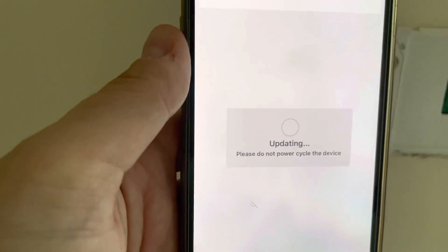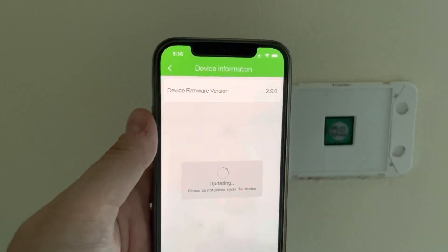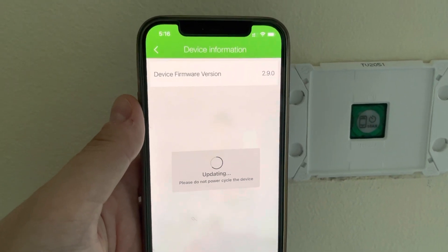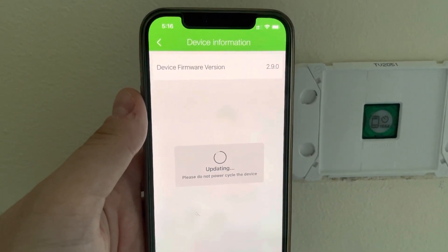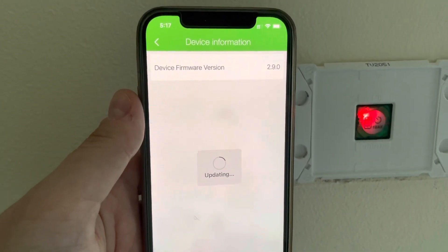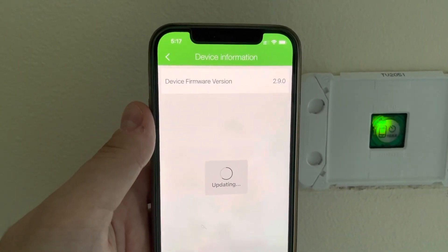It normally takes about three to five minutes to update. I'm doing this video just to help everyone who is having issues setting these things up, because I couldn't find much info on the Clipsal website. I've installed over 20 in my house so far and probably have another 20 to go. I've done two-gang and three-gang — these are the 10 amp versions, so they're fairly big. For some other lights I'm looking at doing the 2 amp version.